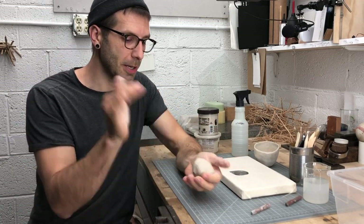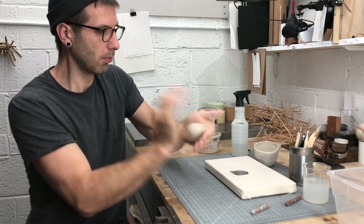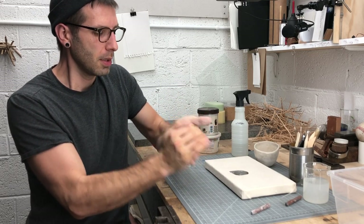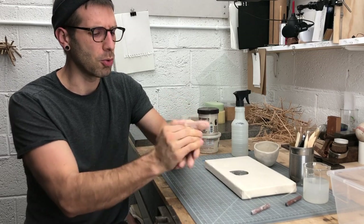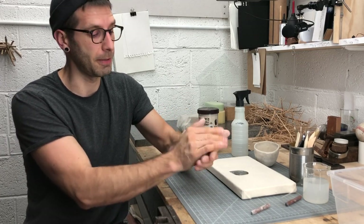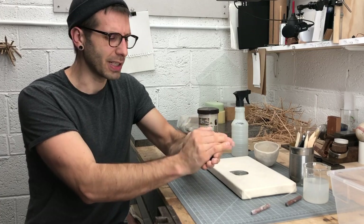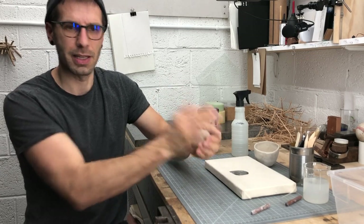Just like we started our previous pinch pot, go ahead and hand wedge the clay. If you noticed that when you were doing your first pinch pot that your clay was starting to crack a lot, or it didn't really move — it just sort of crumbled — a couple things might be going on. Your clay might be too dry, but probably more likely you're either moving too fast, or you didn't hand wedge your clay enough, or you weren't hand wedging aggressively enough. If you're just kind of massaging the clay, that's not going to do it. You really need to mix the clay in your hands.